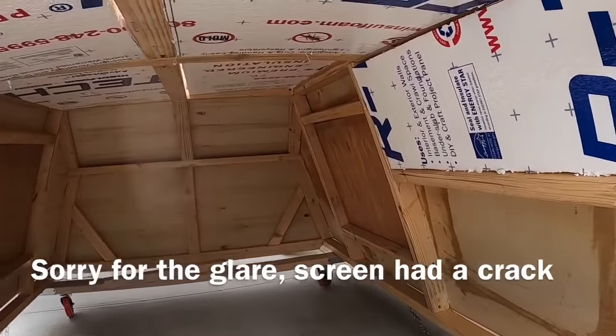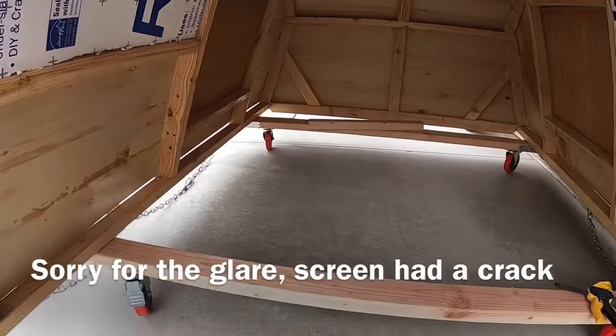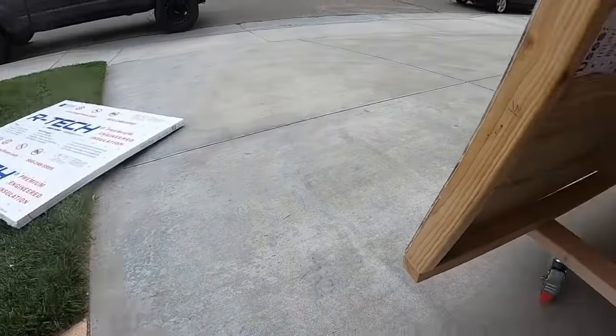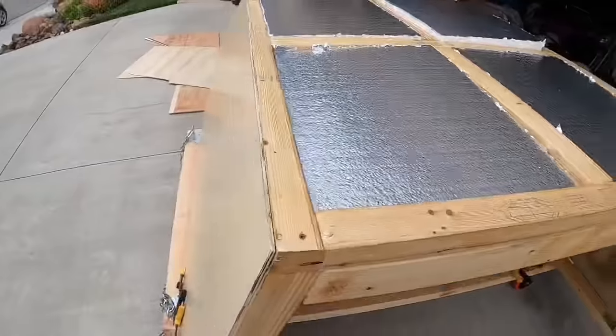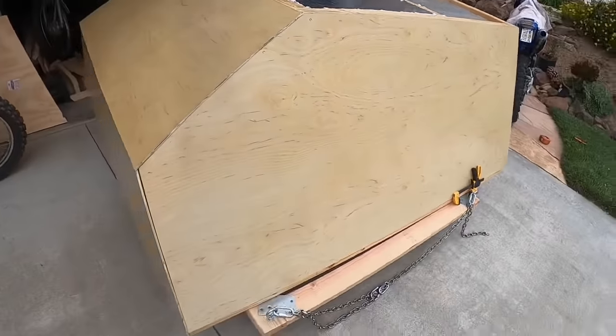Next, I have 2-inch thick foam insulation that I cut out and stuffed into just about every little nook and cranny possible, ensuring that I'd be protected from all the elements I come across. I have 1-and-1/4-inch thick plywood applied to both the interior and exterior.